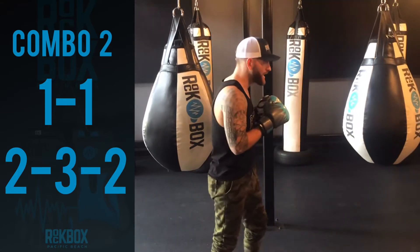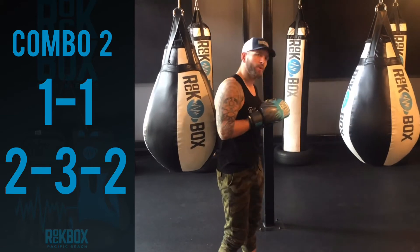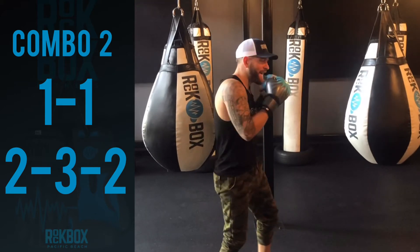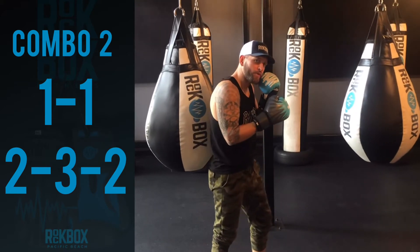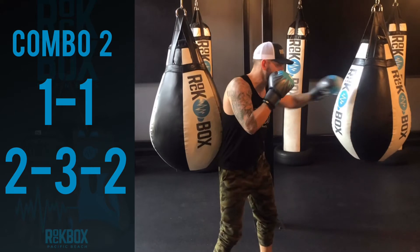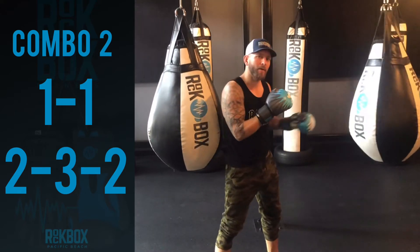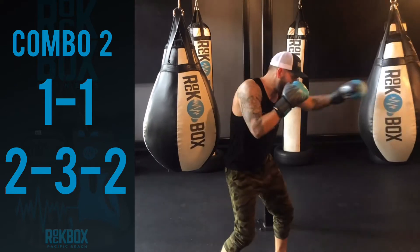So let's do it together. Don't get too concerned with the footwork here. I just want you to be really mindful of bringing that jab back to your chin before you throw the second. We don't want to do this — that's not a double jab. We want to throw jab, jab.